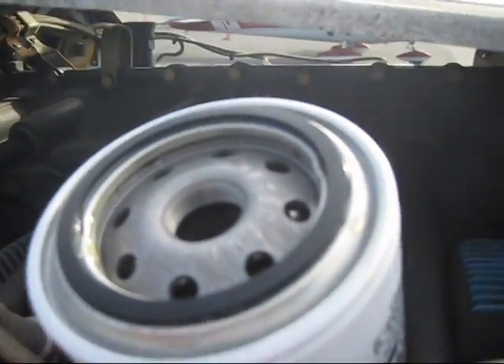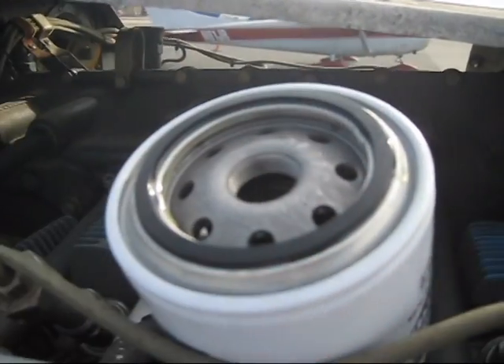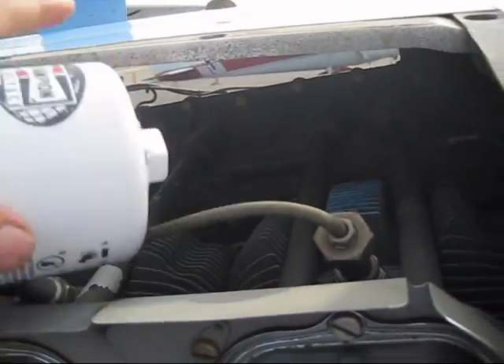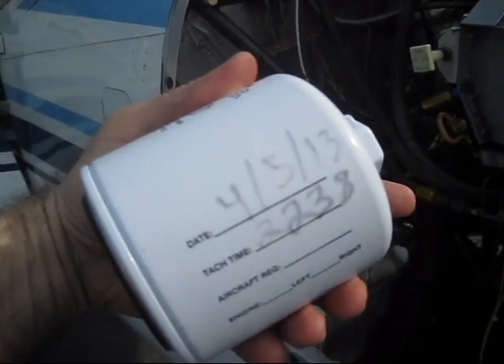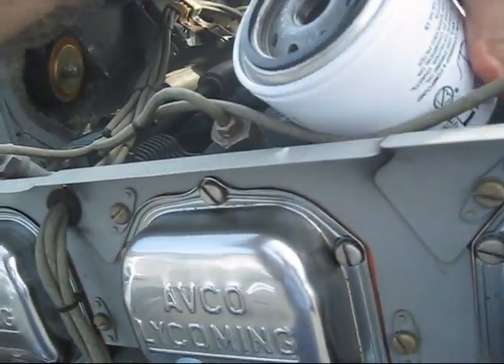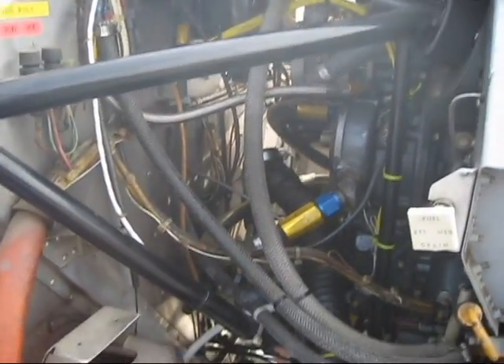We're ready to put the new filter back on. Just like our filter, put a little bit of fresh oil around that seal. And the additional thing you've got to do is record the date and the tach time on the filter as well. It's going to be recorded in the logbook anyway, but it's just a secondary precaution.